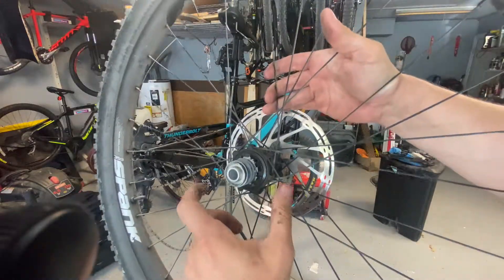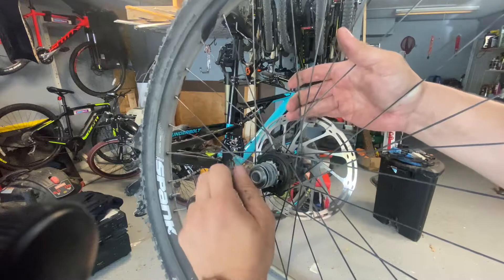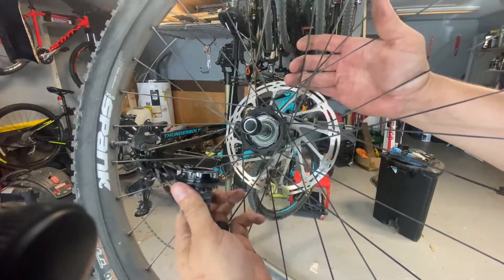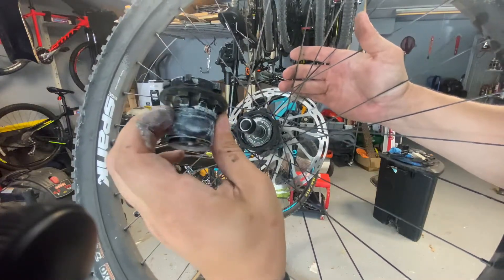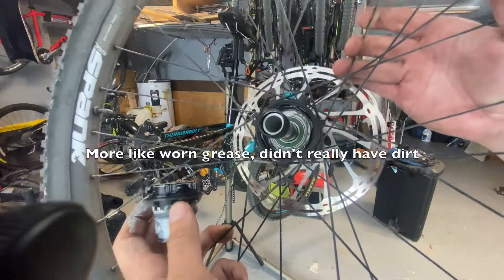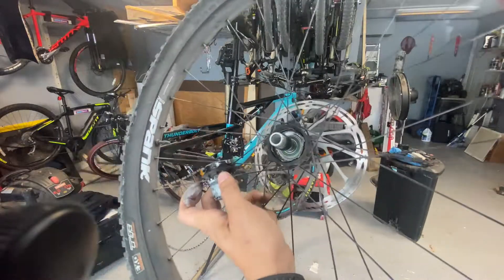I took it to New Mexico also — I forgot about that — it was super dusty. We rode around for I don't even know how many hours in New Mexico, and this is surprisingly still pretty clean. Taking off the engagement part — I have to say it's pretty clean. You can see there is some dirt, and since I have it apart I'm going to re-grease it, but for the most part it's held up pretty well.